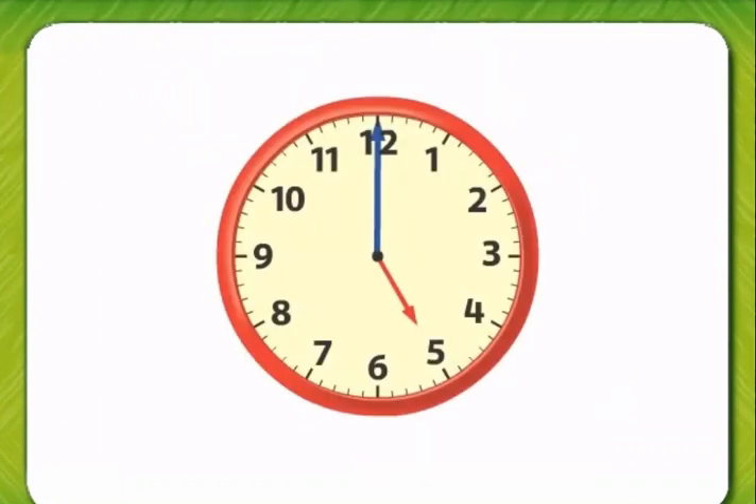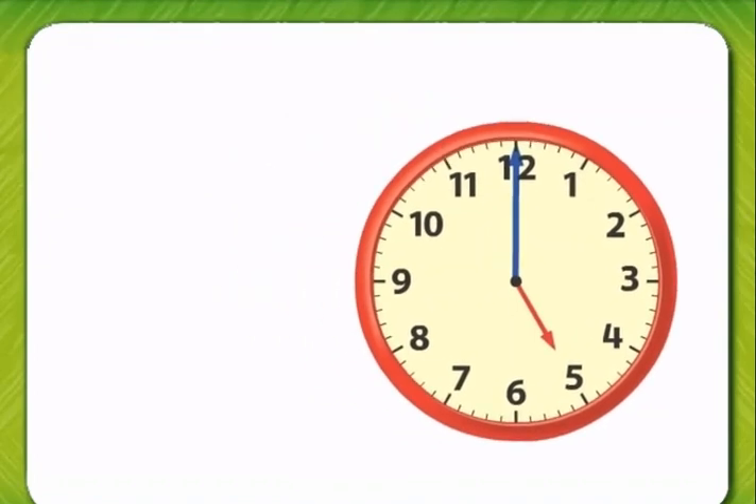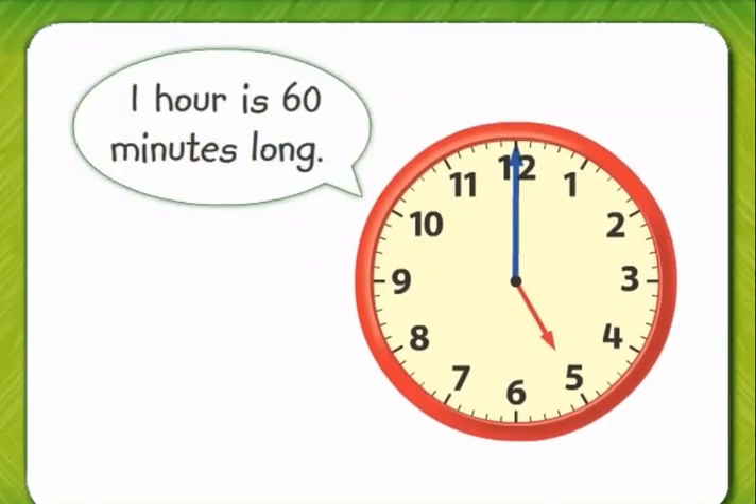Look at the analog clock. The small red hand shows us the hour, and the long blue hand shows us the minutes. One hour is 60 minutes long. It is five o'clock.